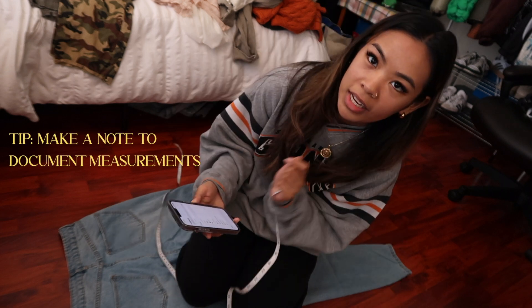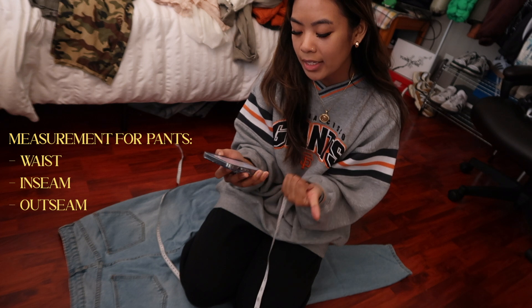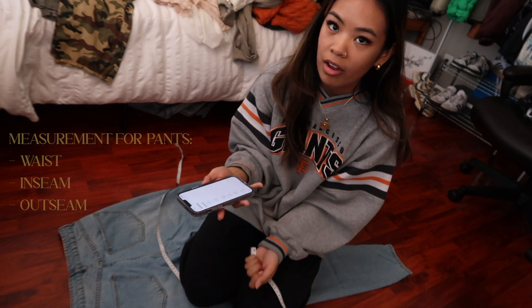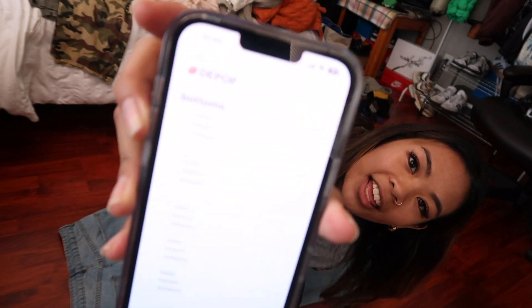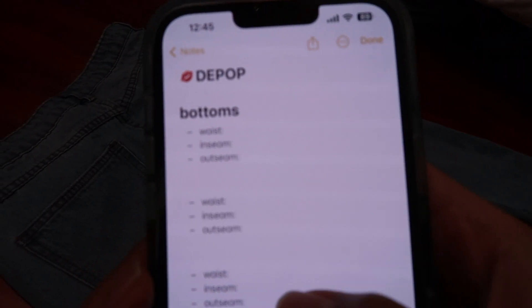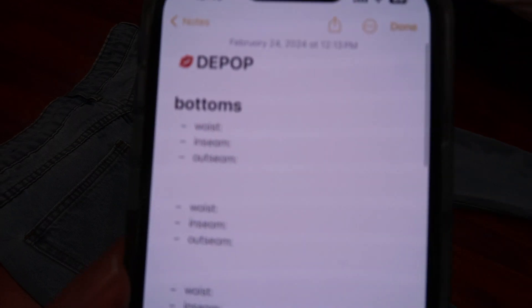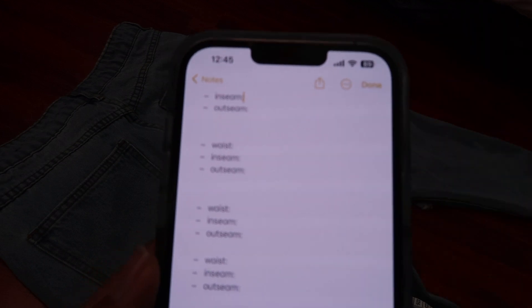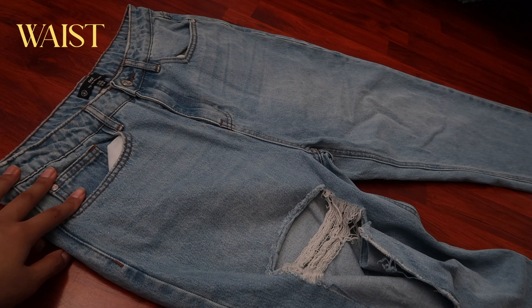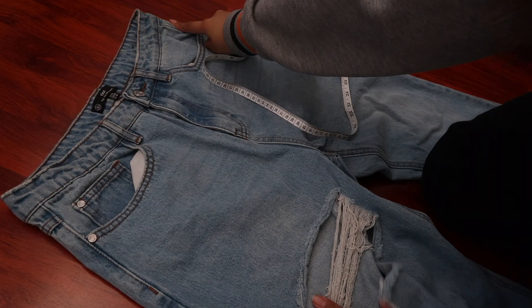Next are measurements for the pants. I use the inches side — the side with the bigger numbers. What's helpful for me is making notes in my notes app. For pants I just do the waist, inseam, and outseam, and obviously address what the size is and what type of rise it is. This is what my notes look like — it says waist, inseam, and outseam. I made a template so I don't have to keep typing it, which makes the process go faster.